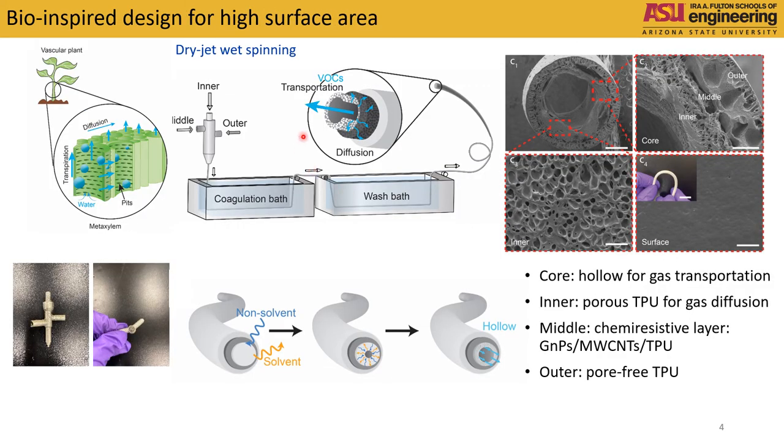In this work, we draw inspiration from vascular plants and how their vertical stems as well as horizontal pits were able to efficiently transpirate and diffuse water. We 3D printed a three-phase spinneret, and in the inner layer, we utilized non-solvent phase separation to generate a continuous hollow core for VOC gas transportation.